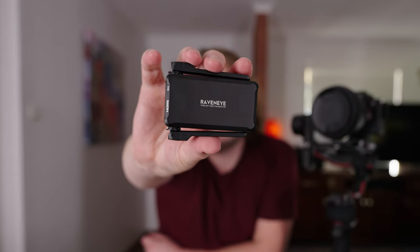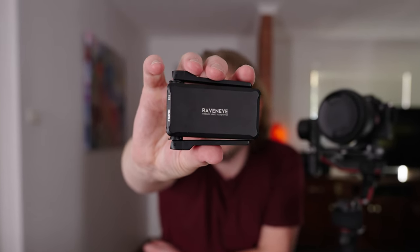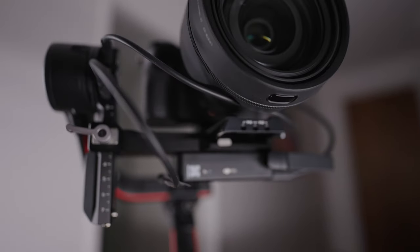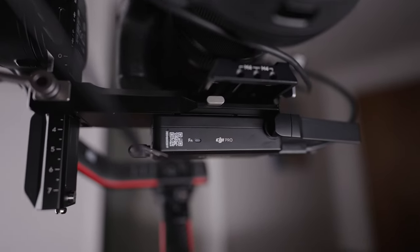The DJI RavenEye image transmission system gives you some really cool ways to level up your filmmaking by transmitting the video signal from your camera to the Ronin app. I'm Jason Roberts and in this video I'm going to show you how to attach the RavenEye unit to the camera or gimbal, which cables to plug into the right ports to make sure everything works, and also how to use the Ronin app with features such as Active Track 3.